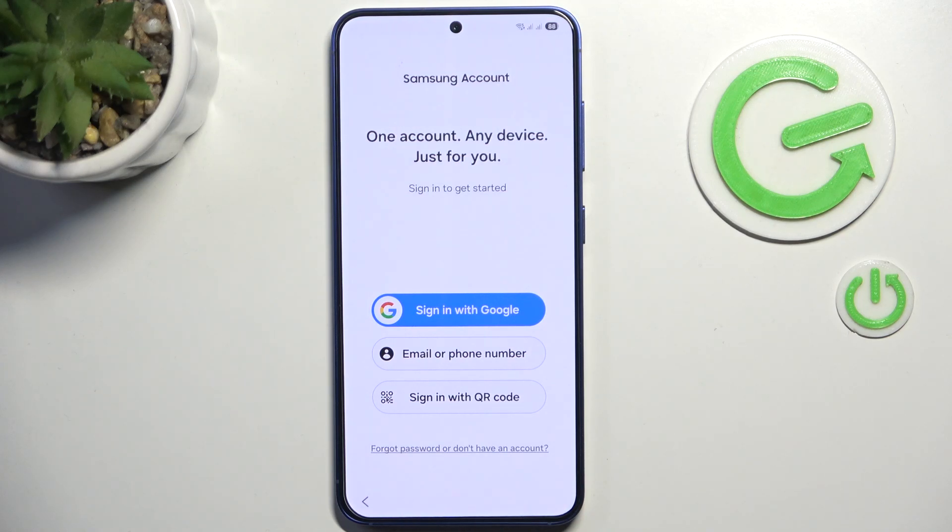In this video I'm going to show you how to skip the Samsung account login screen on Samsung Galaxy S25.